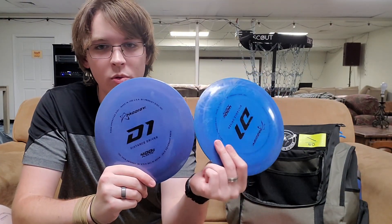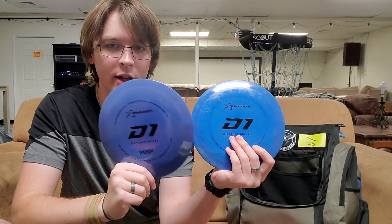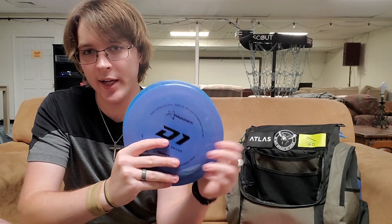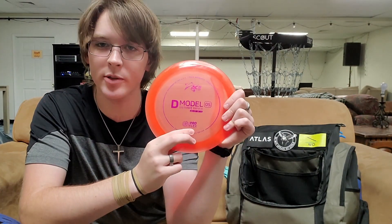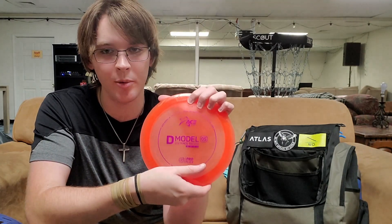Then I carry two Prodigy D1s, both in 400G plastic. I've cycled through a couple this past season — these are the two I carry now. This darker, more purplish one is my more stable one, and this lighter blue is my more understable one. They've got a little bit of a dome that gives them some nice extra glide, and I can trust them to always come back at the end. Then last but not least, for my absolute beefcake of a disc — my D-Model OS, again in ProFlex plastic. It's a 13-speed and it's just a giant meat hook. If I need something in high winds, this is what I'm grabbing.